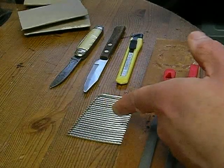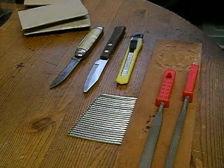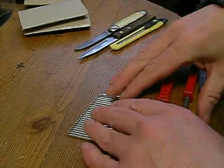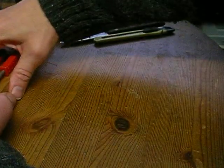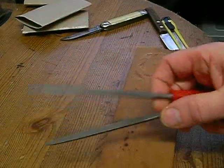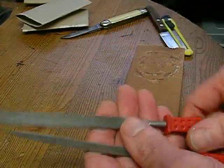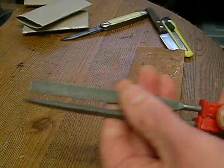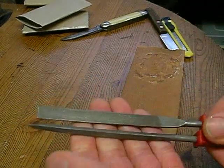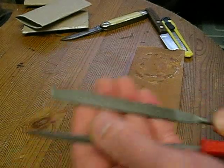I've put the old frets up against a piece of wood in the right size order. The ends of the new frets still need work - although they seem to have already been crowned, they're not the exact size, they're a little bit off, and they're not tidied up on the ends either - they're still sharp metal.